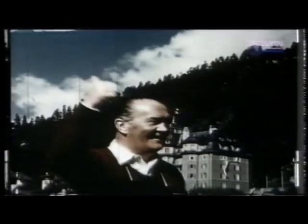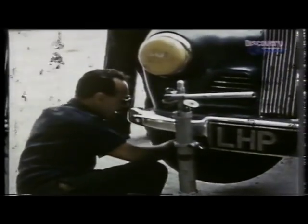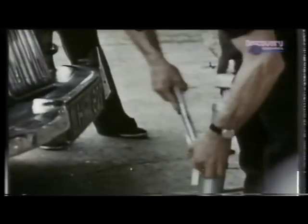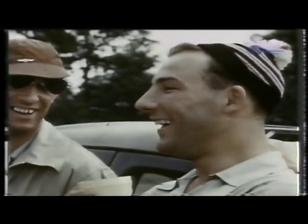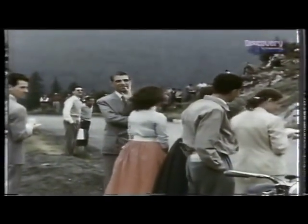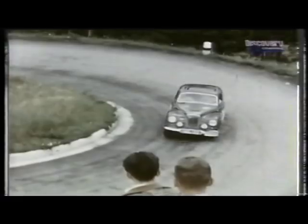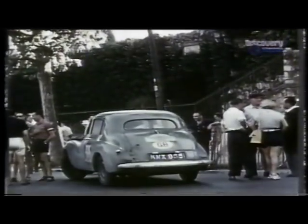What Garrod also tried to do was acquire drivers with well-known names. He enlisted the aid of one young man who was becoming quite well known in motor racing — a chap called Stirling Moss. Stirling drove a Sunbeam Talbot 90 in the 1952 Alpine rally, and he astounded everybody by coming second overall.